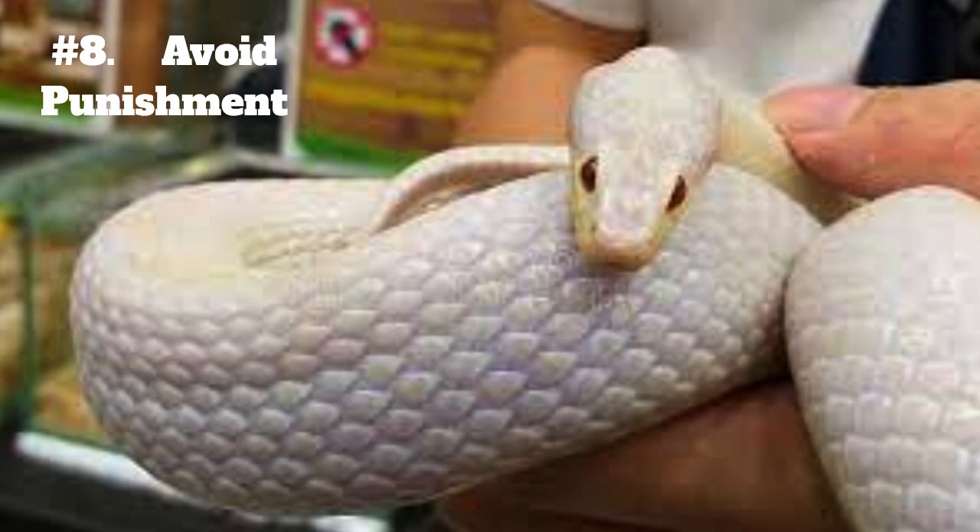8. Avoid punishment. Punishing a snake is not an effective training method and can even be harmful to the snake. Instead of punishing your snake, simply redirect their behavior if necessary and continue with positive reinforcement.